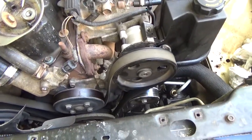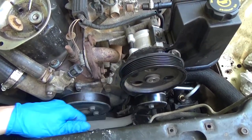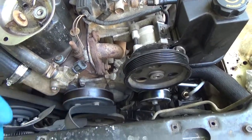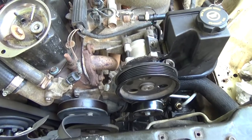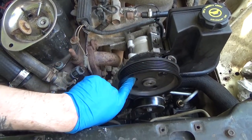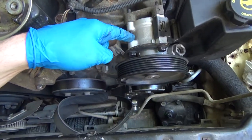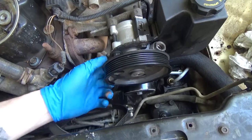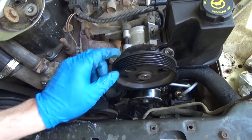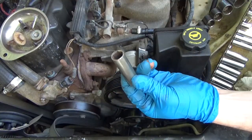Belt is loose enough that we can slip it right off. Next thing we've got to do is rotate this pulley so that the holes line up with the three bolts we need to remove — there's one here, one here, and one underneath. Simply line this up and you can get your ratchet in there to get that bolt out. This is going to be a 13mm socket.